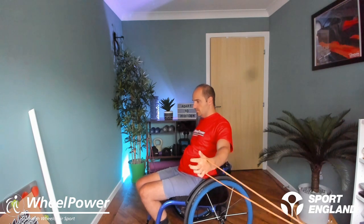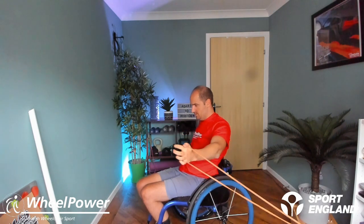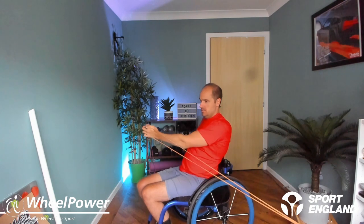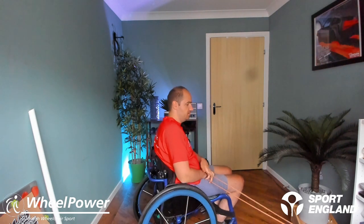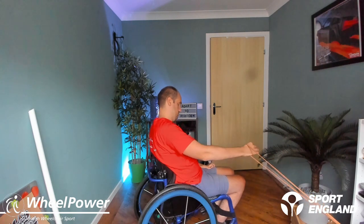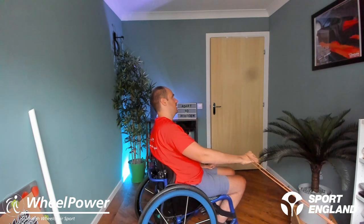Off we go — bringing the arm across the body, one through ten. Now we're going to change sides. Changing sides is a little bit difficult — feel free to do three sets on one side and then three sets on the other side if you find it easier. Let's go again on the other side, one through ten. Good stuff.